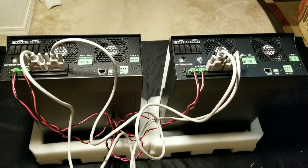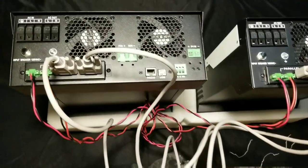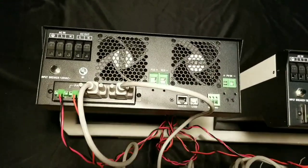So folks, this is how you connect the PIP in parallel mode. It's all done — piece of cake. It's done. Now let me bring the camera close so you guys can see how everything is done the right way.